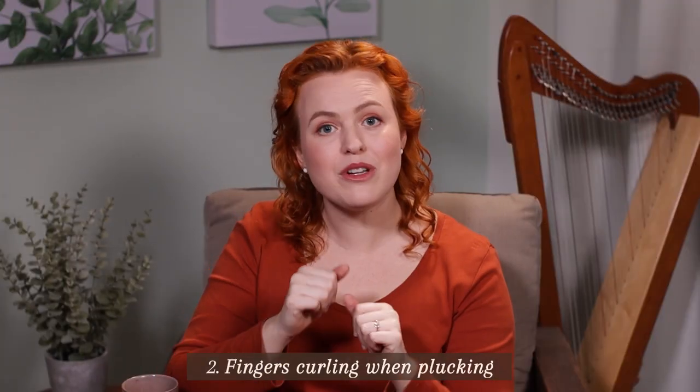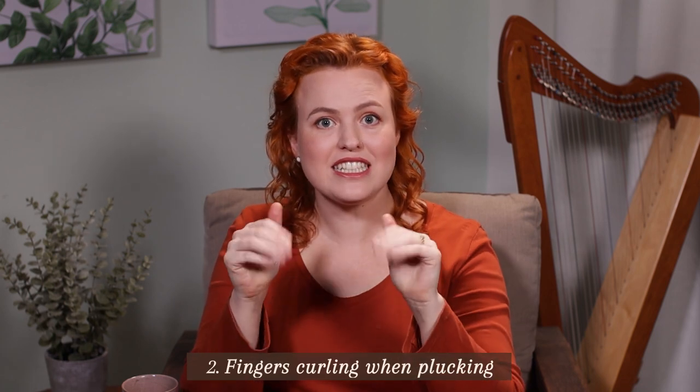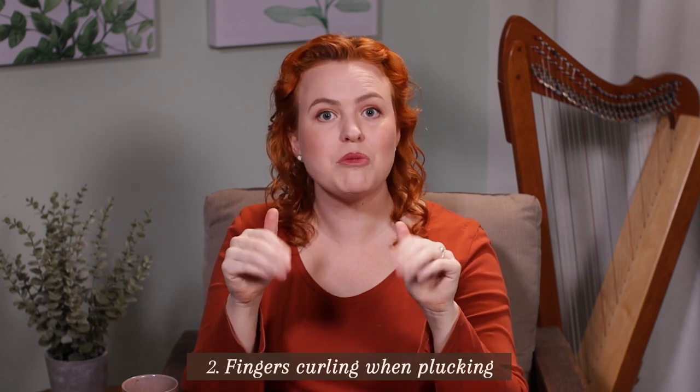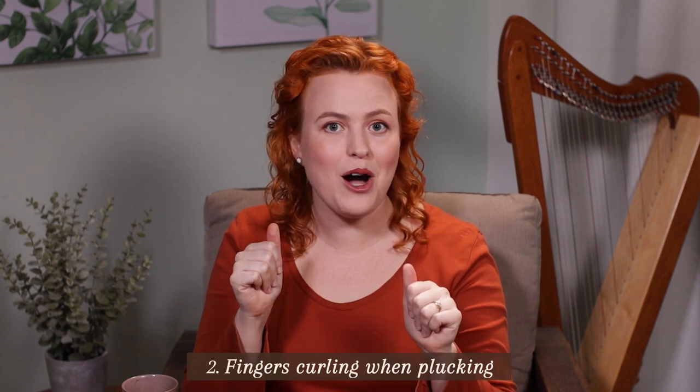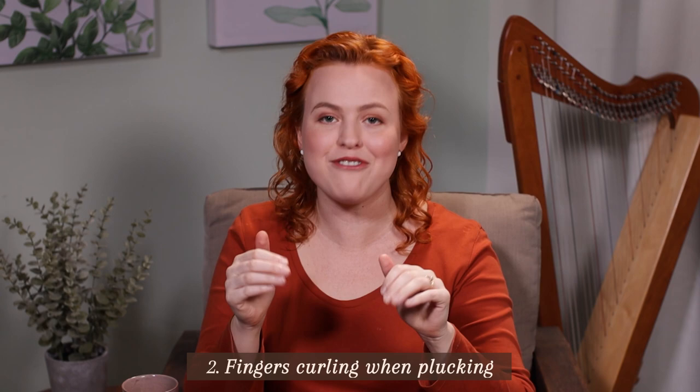This is something we've really got to practice to build muscle memory, so I suggest actually practicing plucking down into your palm even when you're away from the harp in everyday life, so we can start to build that muscle memory that this is how my fingers should pluck.